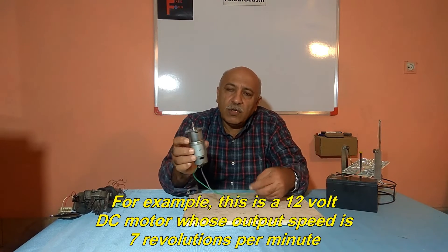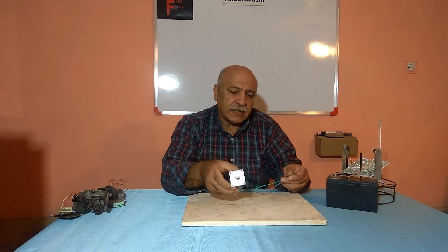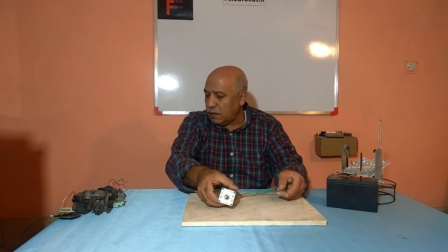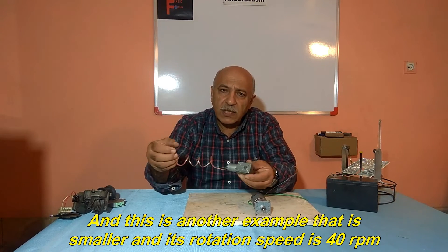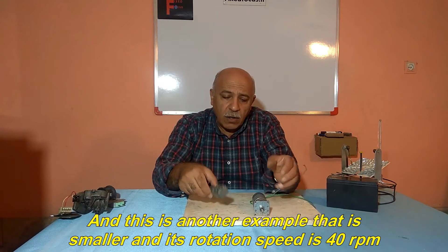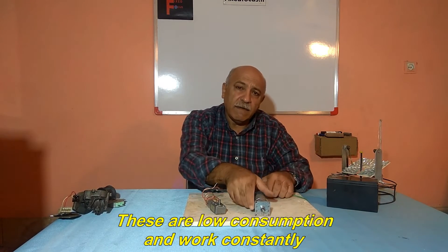For example, this is a 12 volt DC motor whose output speed is 7 revolutions per minute. And this is another example that is smaller and its rotation speed is 40 RPM. These are low consumption and work constantly.